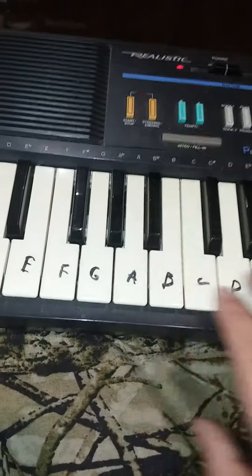And black keys can either be sharps or flats. See like, this would be C sharp. This would be E flat, F sharp, A flat, B flat.